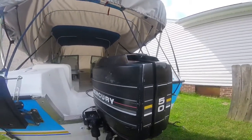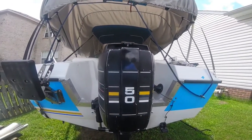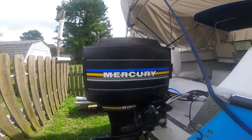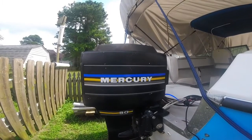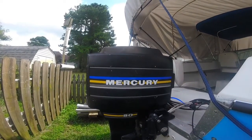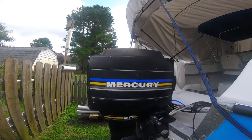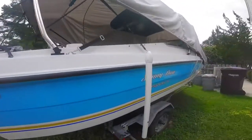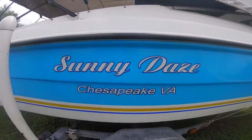Just by putting some tape on, I'm able to take an old engine and make it look nicer — it still runs great. That's what I did, and that way it matches up with the hull.